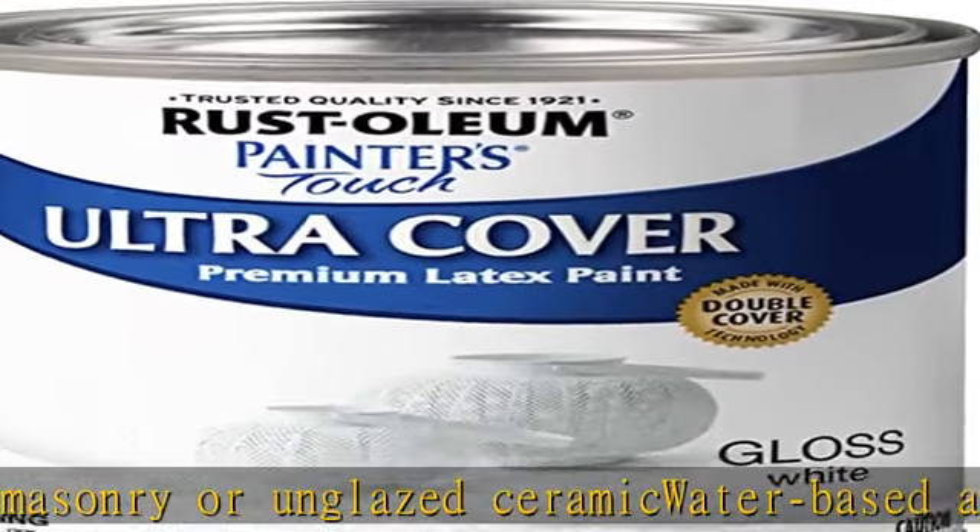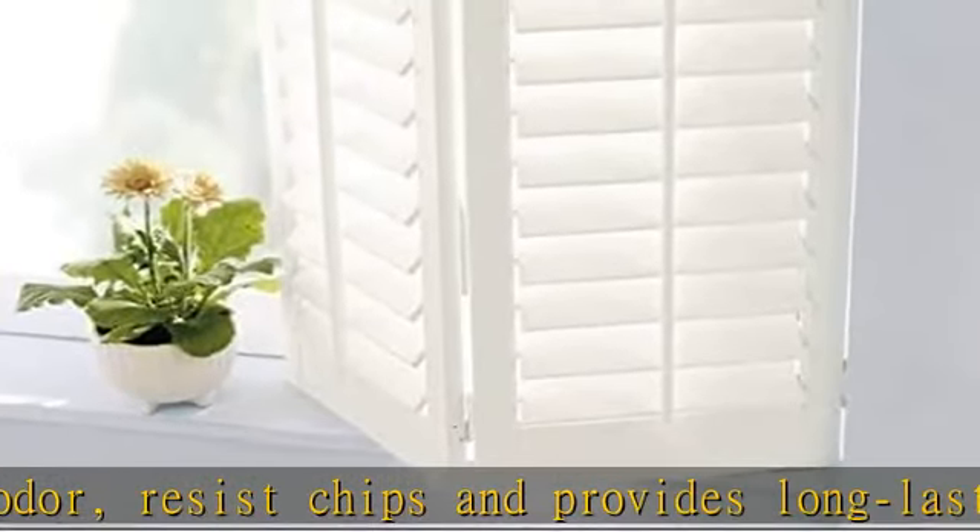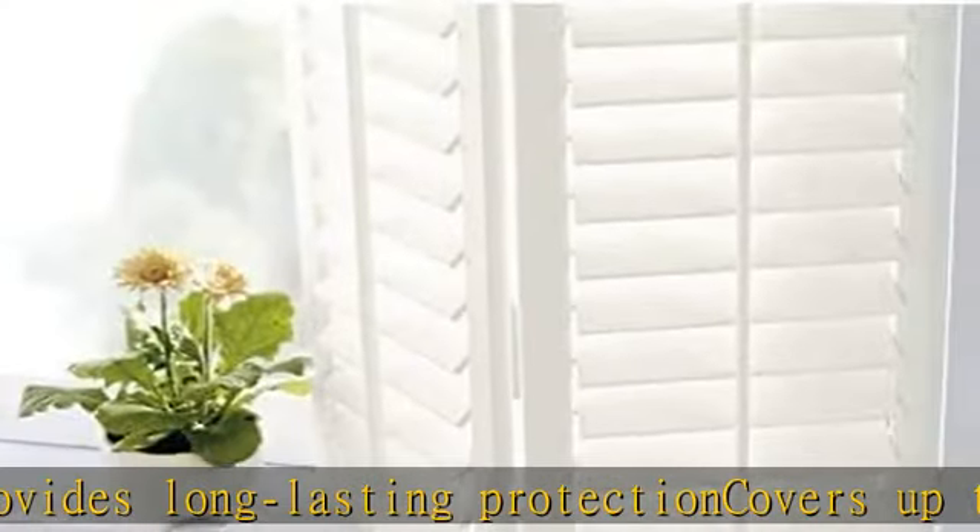Goes on smoothly and provides excellent hide. Prior to application, sand surfaces with 180/200 grit sandpaper, then wash with a degreaser. Allow the surface to dry and apply paint. See more product details in the description to get this product today at the best price.